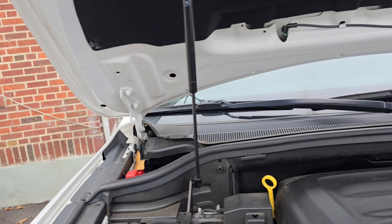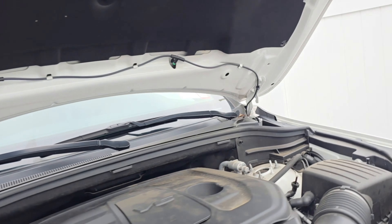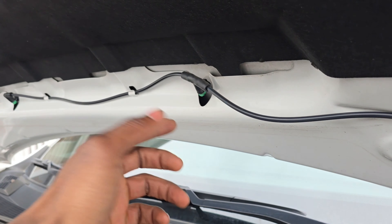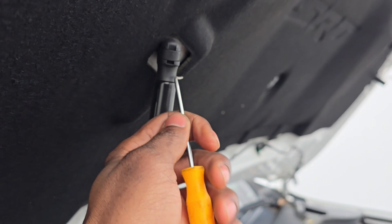Now we got to take this hood off. We need a 13 and a flat head. We also have to relocate the spray for the water. I don't know if I have to take these off or they supplied it. But anyways, we got to take off this hose. Let's remove this.